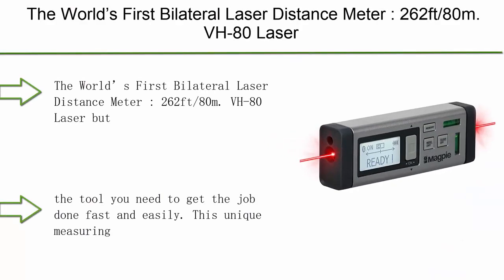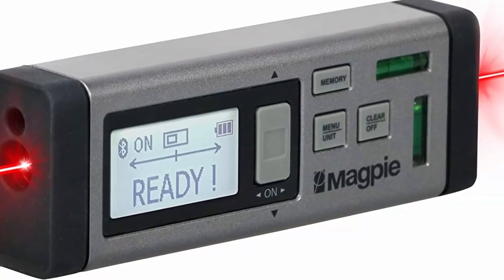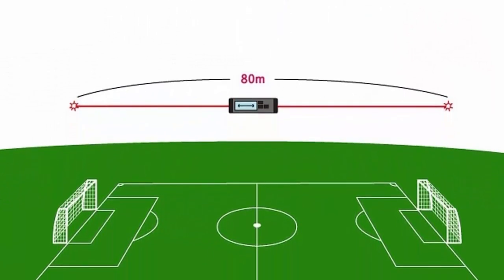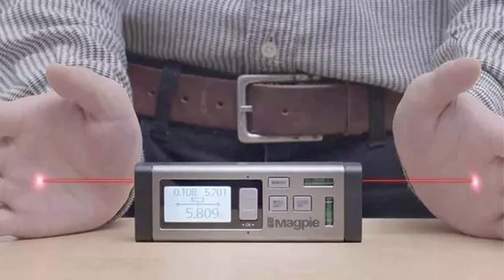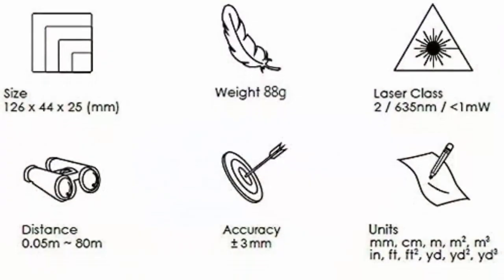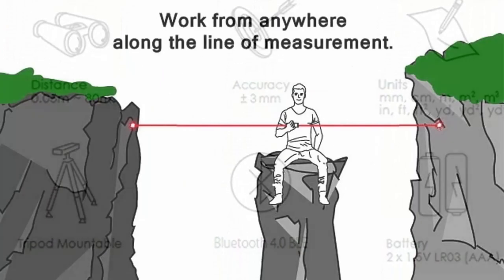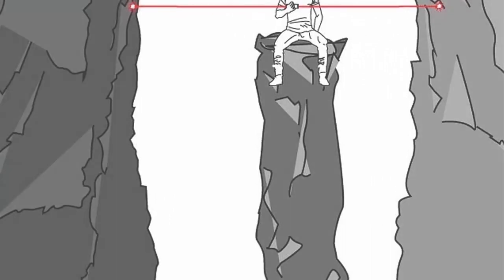Number 2: The world's first bilateral laser distance meter — VH-80 Laser Distance Measurer by Magby Tech, 262 feet (80m). A multifunctional device for fast, precise, and professional results. Measure distances fast and effortlessly. This unique measuring device can measure any distance up to 262 feet without having to bend or put yourself in a dangerous position.